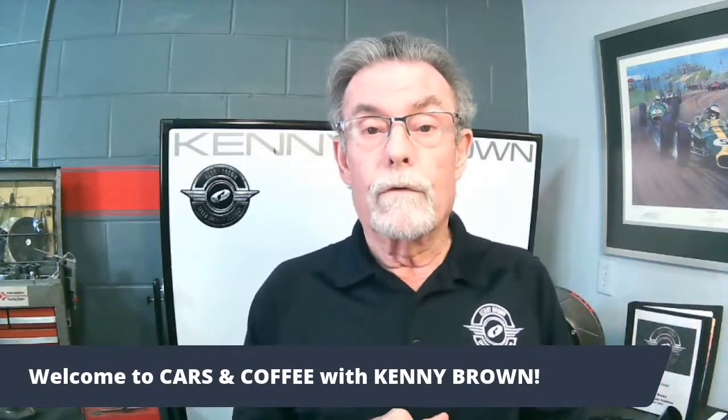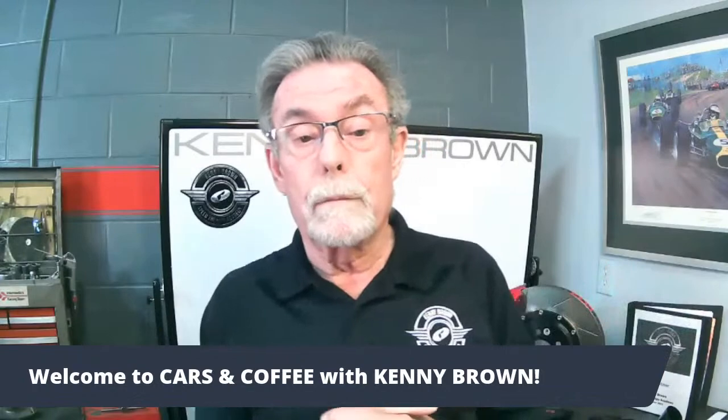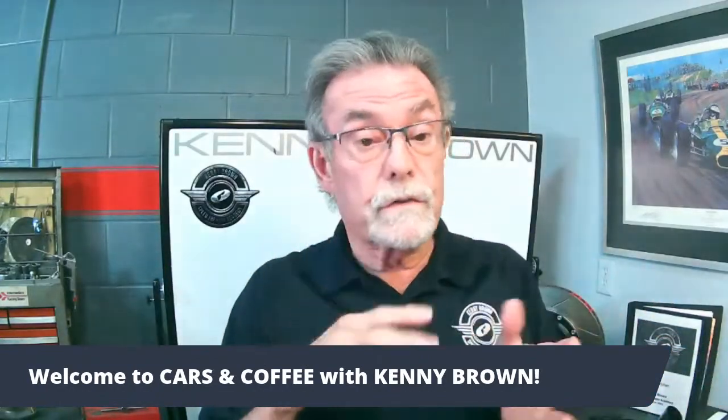Good morning everybody, welcome to another Cars and Coffee with me Kenny Brown. Over the next hour or so I'm going to be sharing some really good technical information and answering a lot of your questions. Remember that the subjects I talk about are subjects that you guys want to learn about, so be sure to send them in. I'll be answering questions live in the comment section.